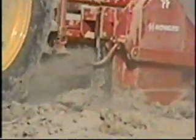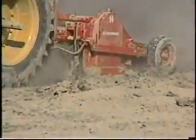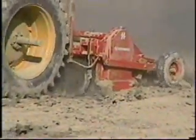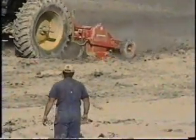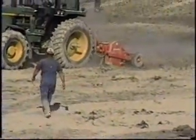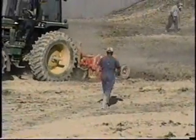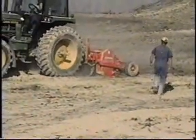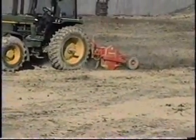This is a soil stabilization project at the Harrisonville, Missouri water treatment facility. It's a retention pond where they're using fly ash and using the Howard 700 DUT industrial mixer to mix that fly ash to about an 18-inch depth to stabilize the soil.